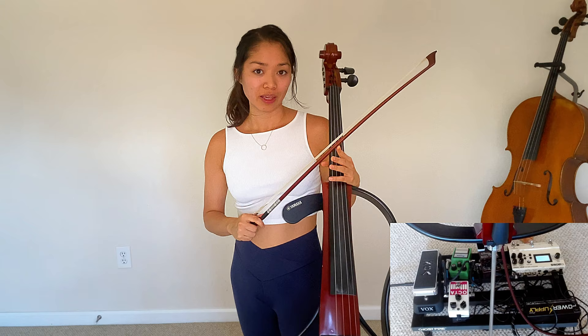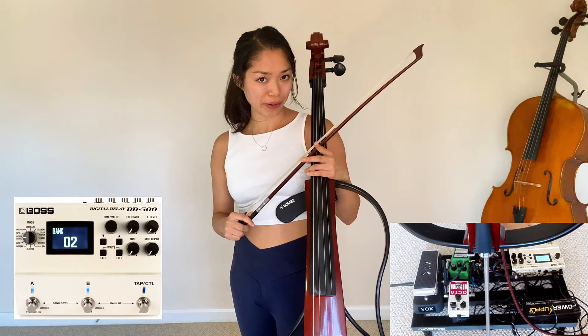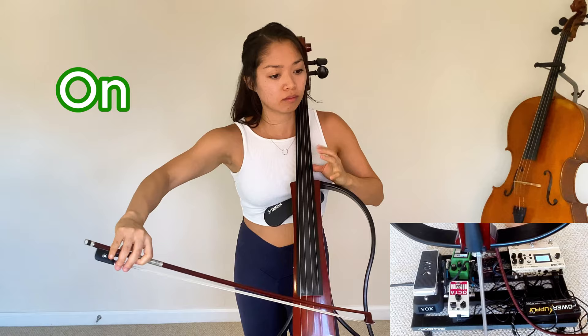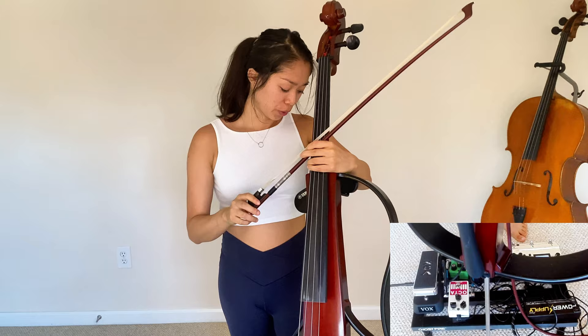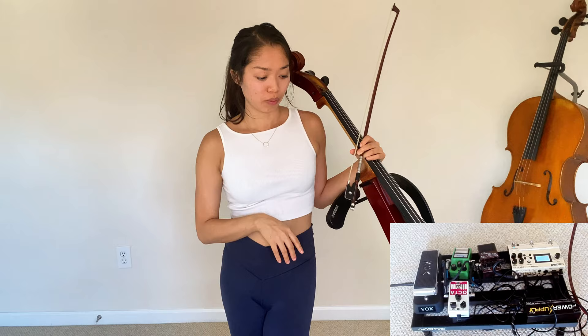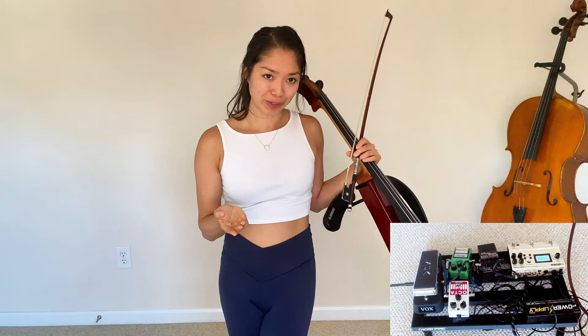The first pedal I wanted to talk about is my Boss DD500 Digital Delay Pedal. That's just a very simple all-purpose quarter note delay. As you can see there are a lot of knobs on this thing, so there's a ton of possibilities with this pedal. I haven't even scratched the surface of what's possible, but what's nice is that you can save certain presets of settings that you like, and I basically have three settings that I stick to.